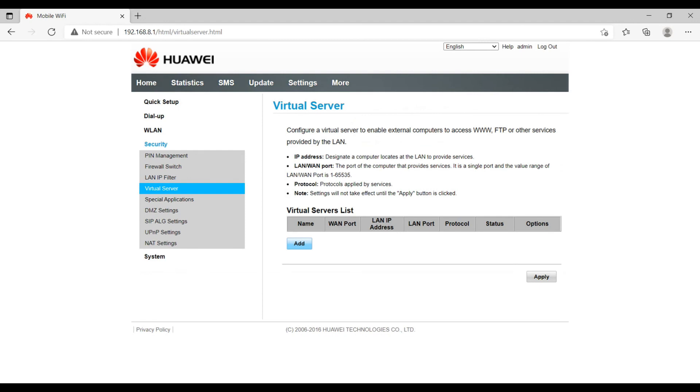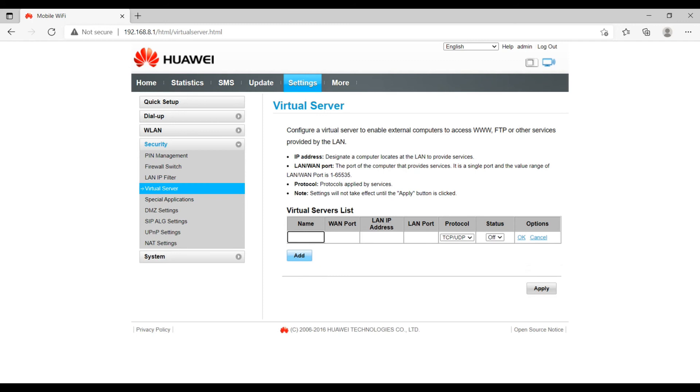The Virtual Server option allows you to configure your internal resources to be accessed by external devices. You define a name, the WAN port, the LAN IP address, and the LAN port. This will allow external devices to connect to your internal devices — for example, if you have servers connected to this device and you want to access them from outside or from the internet.